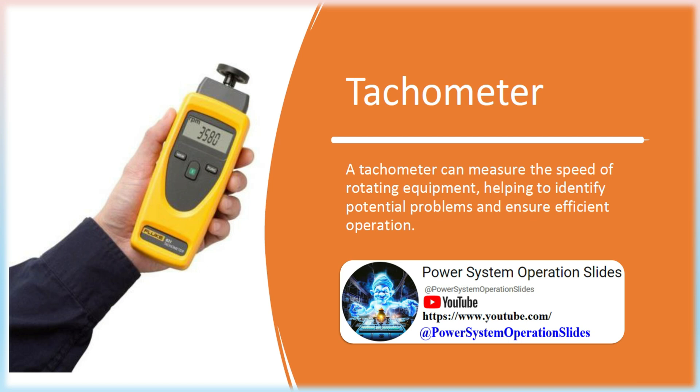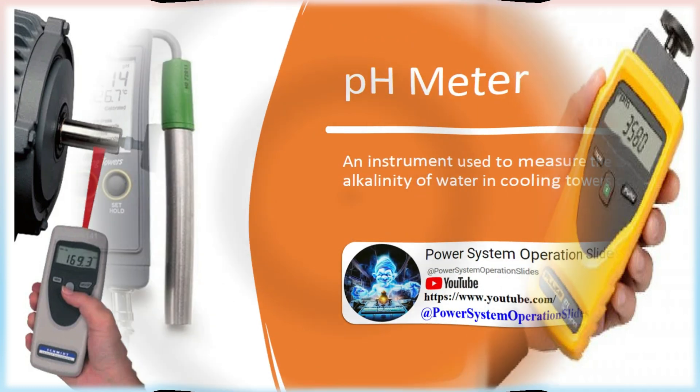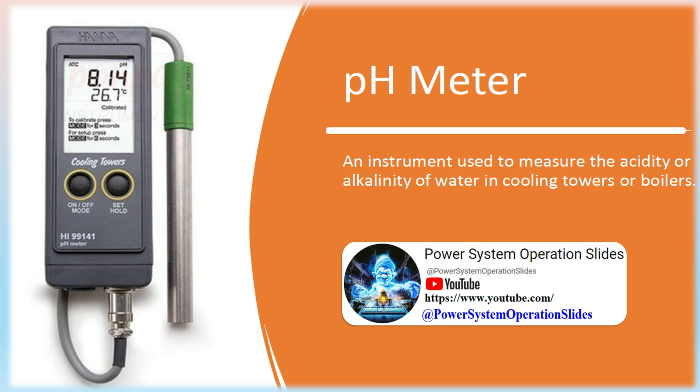Tachometer: A tachometer can measure the speed of rotating equipment, helping to identify potential problems and ensure efficient operation. It is a measuring instrument used to measure the operating speed of an engine in revolutions per minute, also known as a revolution counter. For example, within the automotive industry, a tachometer is typically displayed on the dashboard of a car, informing the driver when to shift gears based on the rotational speed of the shaft.